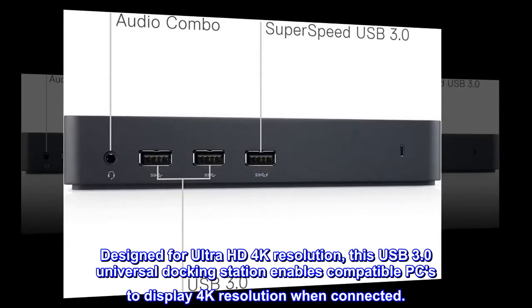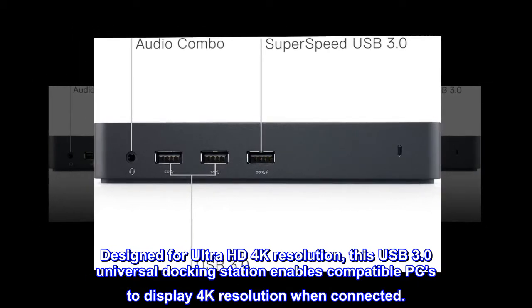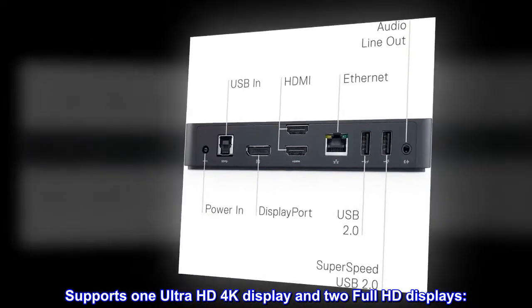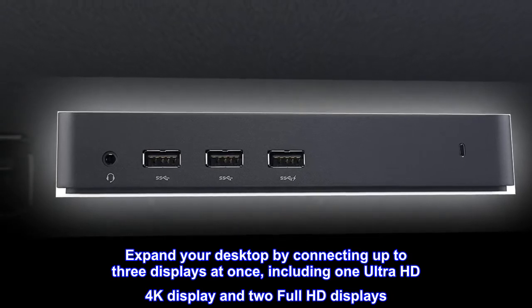Designed for Ultra HD 4K resolution, this USB 3.0 universal docking station enables compatible PCs to display 4K resolution when connected. It supports one Ultra HD 4K display and two Full HD displays, allowing you to expand your desktop by connecting up to three displays at once.